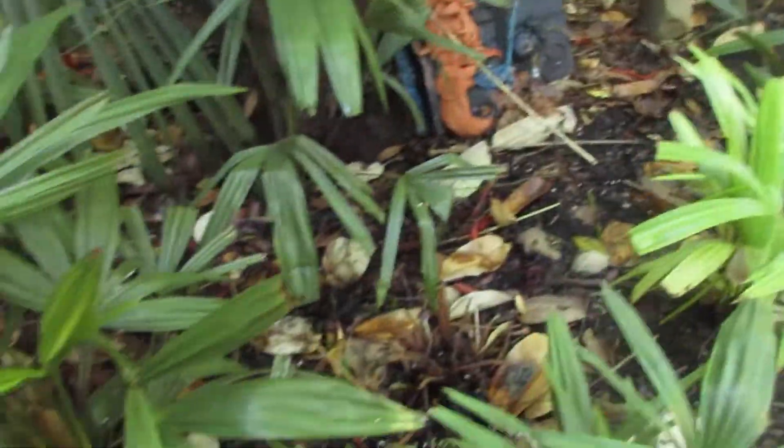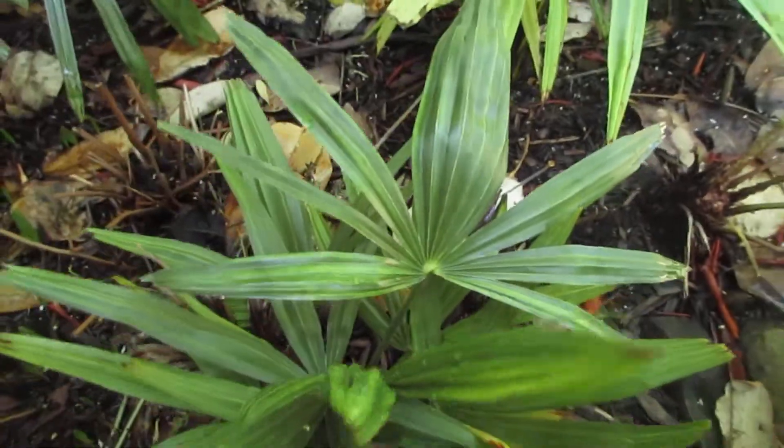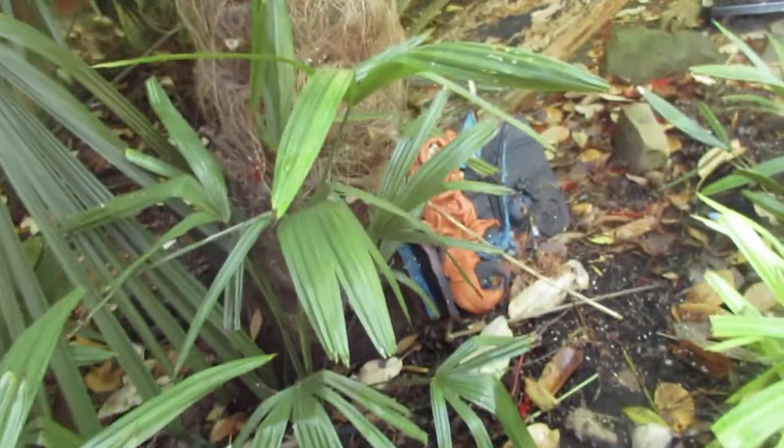And these are all Trachycarpus in here. There's a hybrid there — that one could be a hybrid too, you can tell. Fortunae and just a mixed bag.